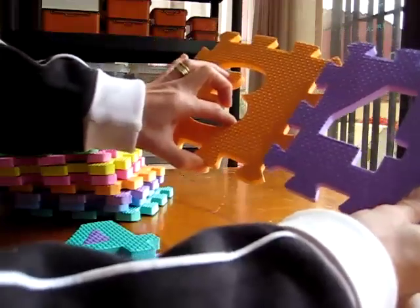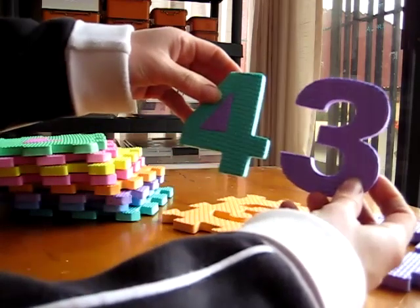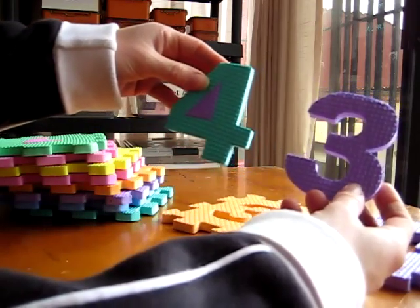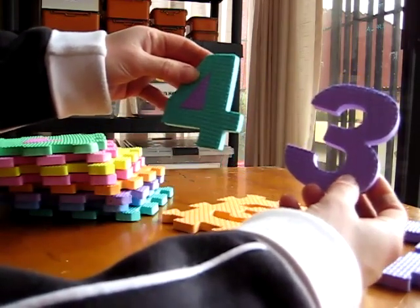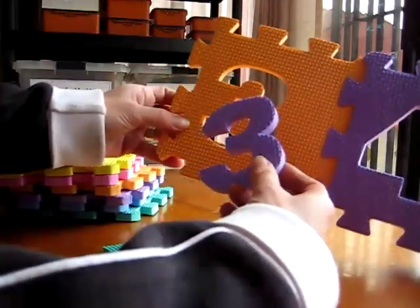I place the foam pieces on the table, couch, or floor. She gets to look at them — we read them together, tell them together, and sing a little song about numbers. Then she tries to match them in the right spaces.